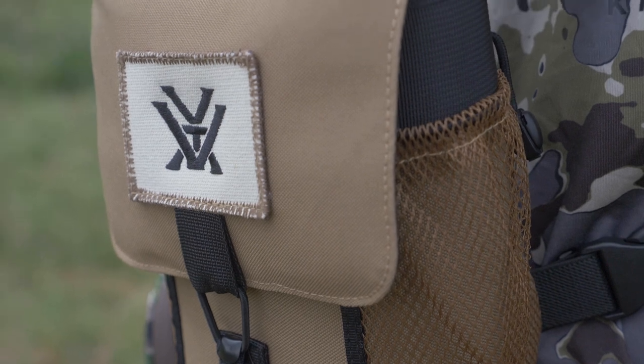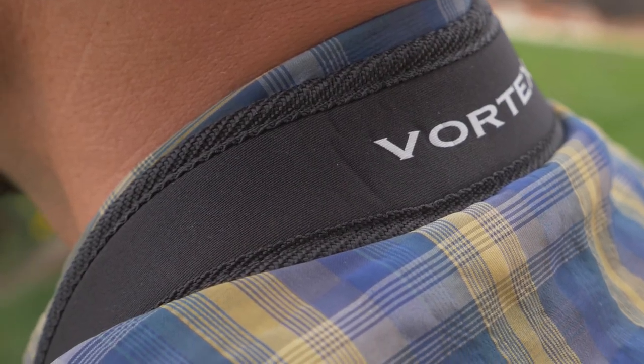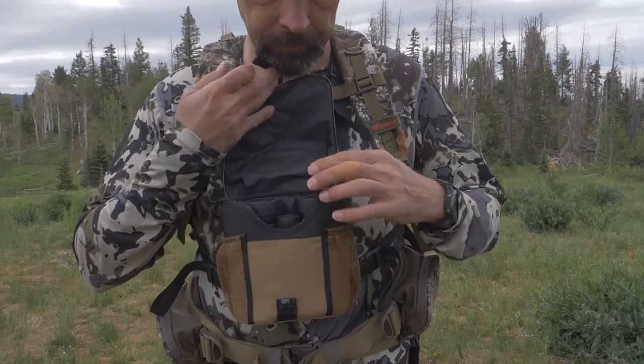To help protect your binoculars, they come with a GlassPak binocular harness to keep them easily accessible and protected. They also come with a comfortable, wide, padded neck strap, so you have a few options when it comes to hauling them around with you. Check out the full line of Vortex Diamondback HD binoculars at your local Sportsman's Warehouse.